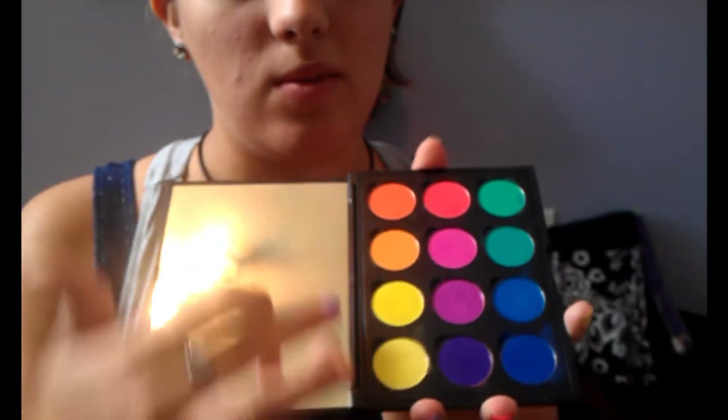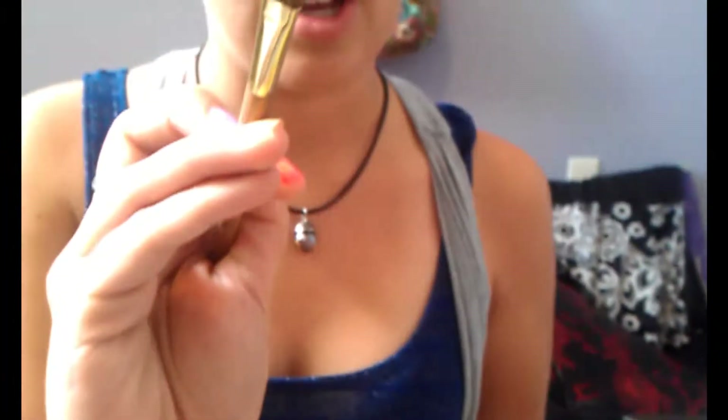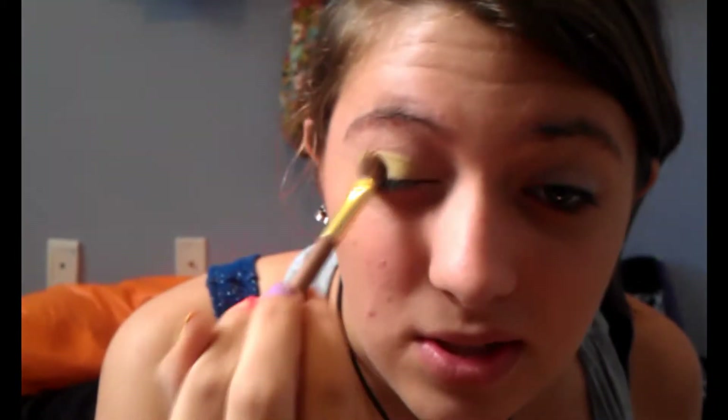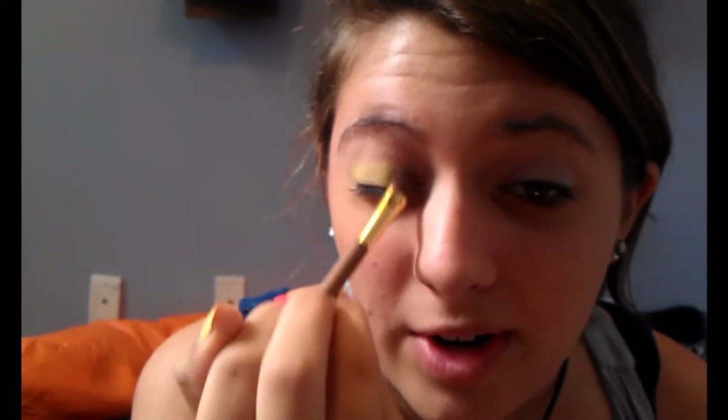Then I'm going to take a normal shadow brush and a Coastal Scents Yellow. I'm going to start with this one and then move to the other. Just pat it onto the brush, get a good amount, and then get it on just the lid. Don't get it into the crease yet. It's okay if it's not perfect because there's going to be stuff going over it later.